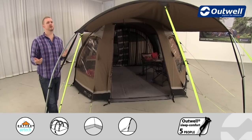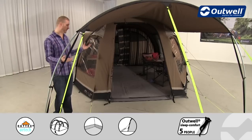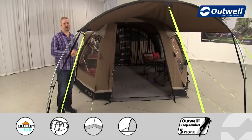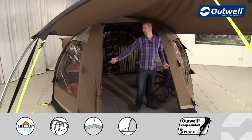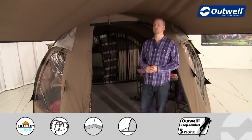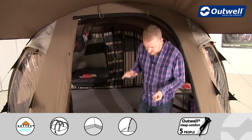The canopy is ideal for a sunny day, giving you a good shaded area from midday sun, or if it's wet and drizzly you'll get great coverage at the front. Coming around to the front door — it's a good sized, wide door that lets you get all your kit in and out easily, and it's full walk-in height, so even taller people can walk in and out without ducking.